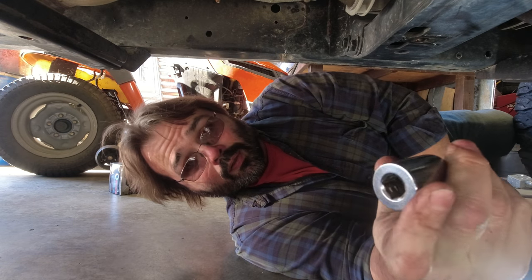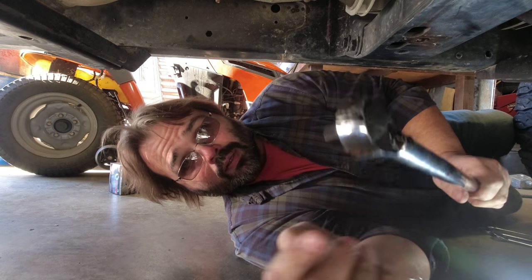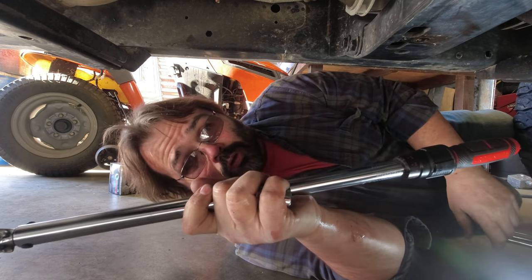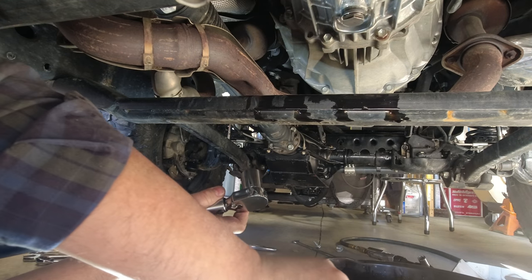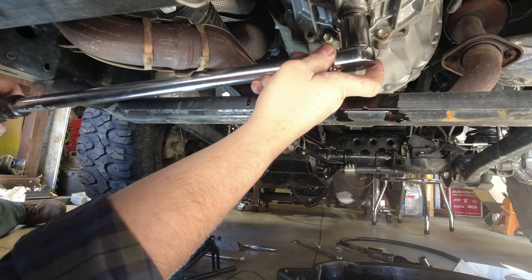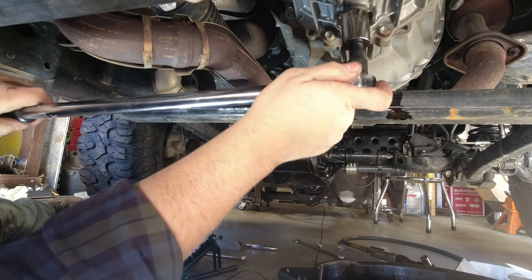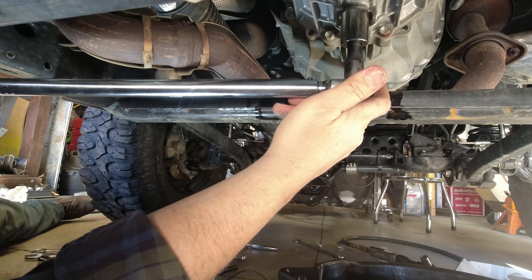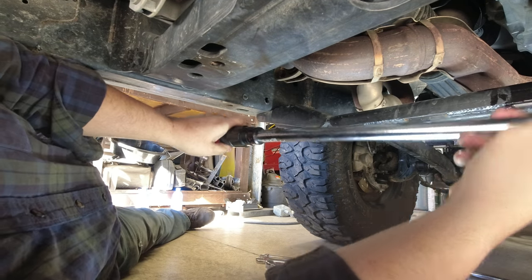If you don't have a 24 millimeter, it's only about six thousandths difference — you can use a 15/16ths. Wrangler Forums calls out 22 foot-pounds torque, so we're going to go ahead and torque it and then get it filled. I'm going to use an extension — you generally don't want to use extensions on a torque wrench, but it isn't much.